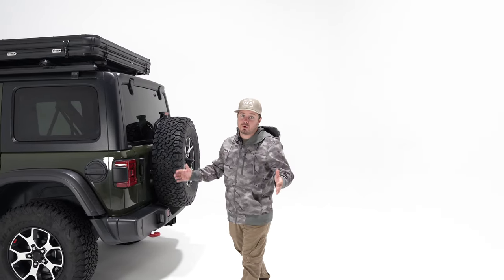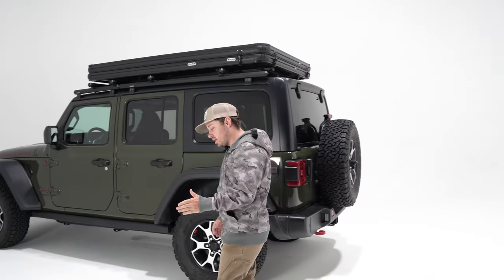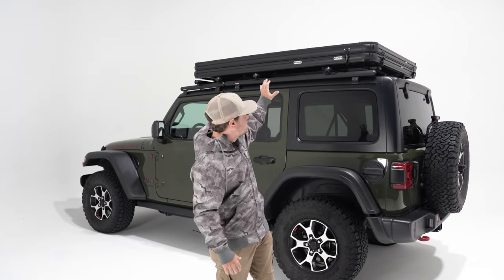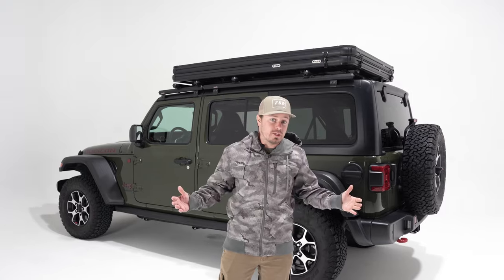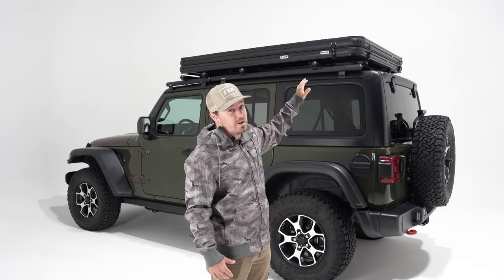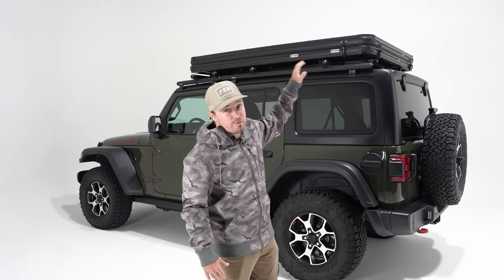At Free Spirit we're always driven to create the most innovative products, and our customers have said time and time again that they want lightweight. So first and foremost that's what we did. We built this entire design to be as lightweight as possible but we didn't compromise much here. Take one good look at it and you're gonna think it's a hard shell. We've got a couple of key features that really differentiate it from the rest of our lineup. Let's break that down starting with the frame.